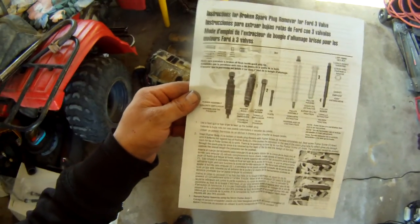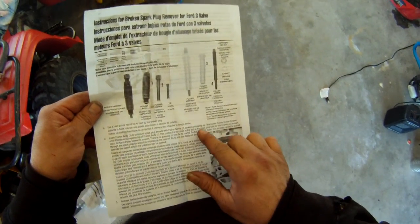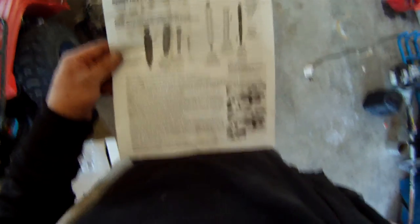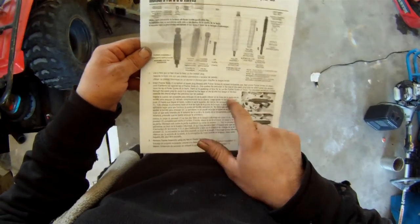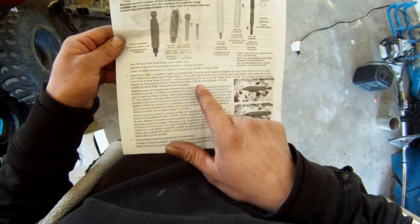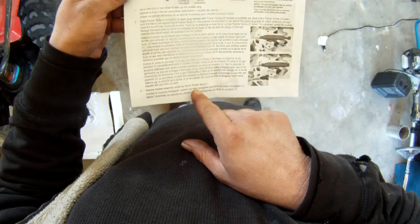Step number one: use a heat gun or hair dryer to heat up the broken plug. Step two: insert the pusher body to the bottom of the spark plug threads with the pusher screw completely backed out. Next, screw the pusher screw down until it bottoms out against the top of the pusher body. This pushes the porcelain to the end of the spark plug tube which gives you enough room for the tip of the puller screw to work. There is no guessing on how far to run the pusher screw down — the porcelain cannot be pushed through the spark plug tip since it's retained by the taper of the tip, and the design of the tool controls the overall length the porcelain can be pushed.